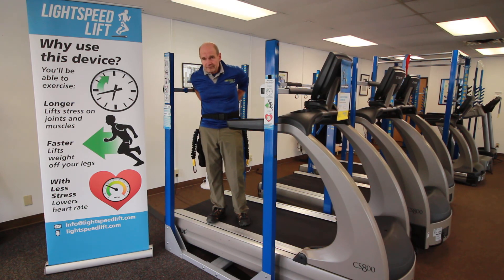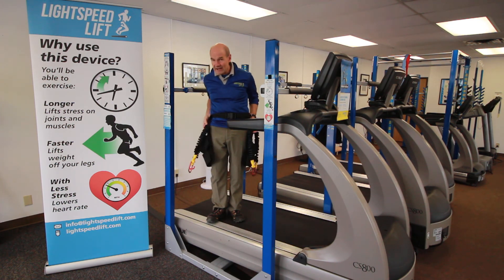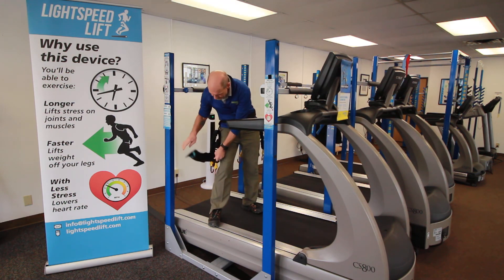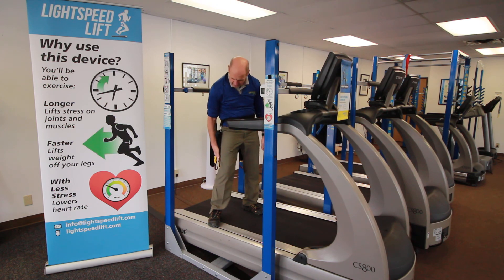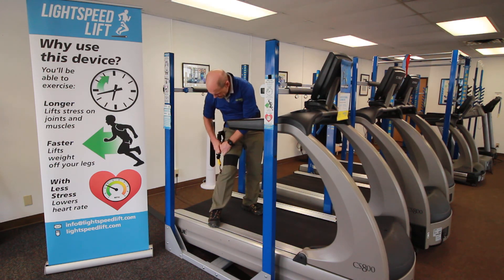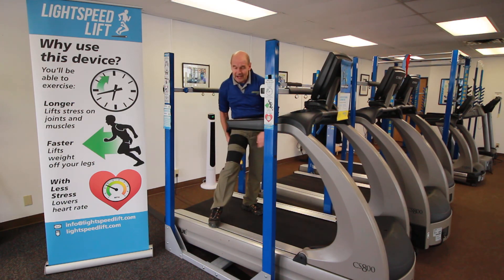Buckle on the belt. Tuck the tail if there is any. Slide the straps so that they're straight down the leg, straight down the side. Bottom one on first, just above the knee. Second one toward the top of the thigh.